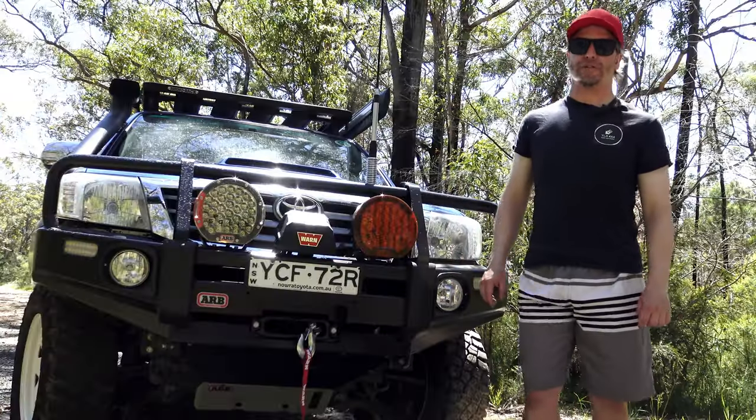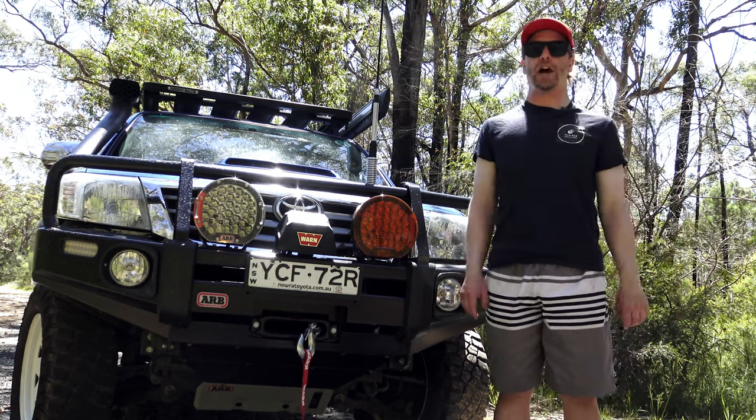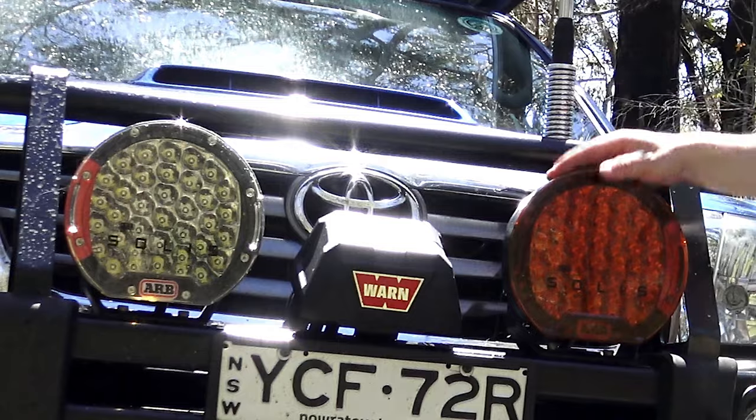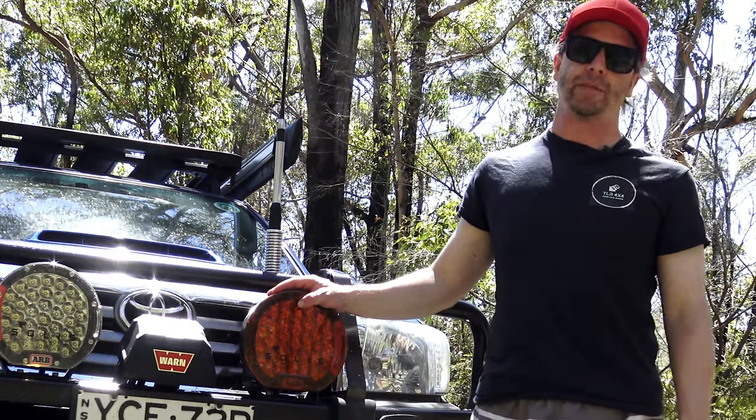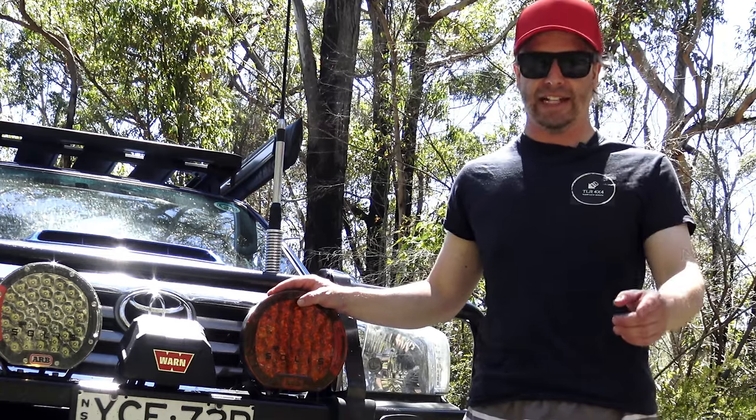G'day guys, Peter from Team Low Range 4x4 here. In this video I'm going to be doing a 12 month review of my ARB Solus Spotlights. What do I really think of them and are they worth the money? Let's get into it.